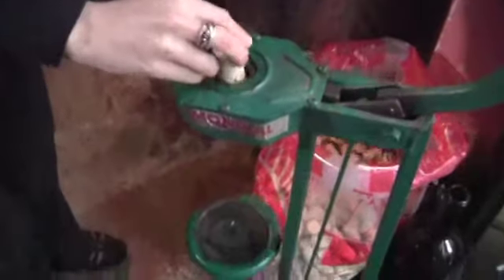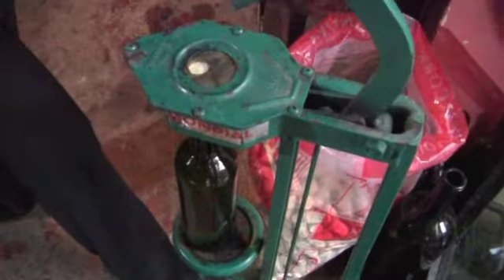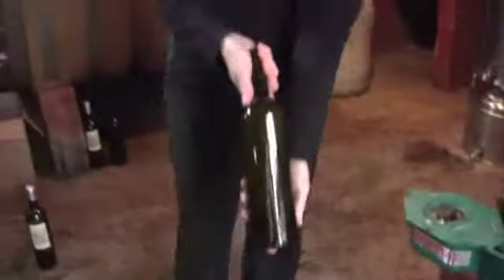Put that cork right in the machine and put the bottle in the machine as well. You kind of have to roll with it a bit — line it up, put your foot on there, and pull the lever down. It basically just forces that cork right in there. Pull that bottle out and now you've got a corked bottle.